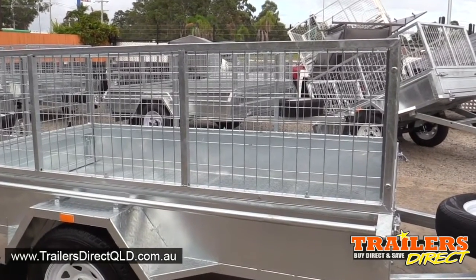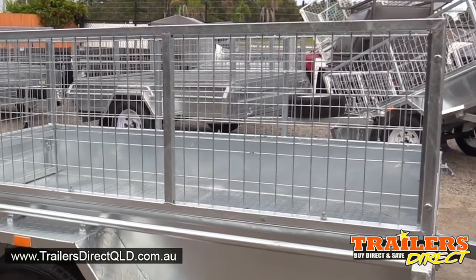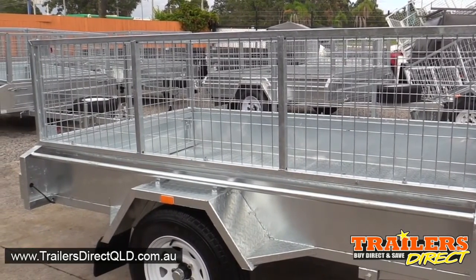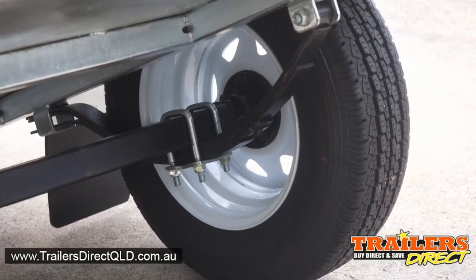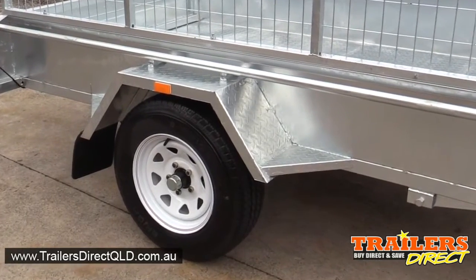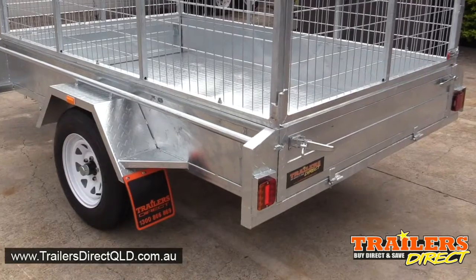It's hot dipped galvanized, comes complete with a cage. The cage is 600 millimeters high, and the sides of the trailer are 300 millimeters high. Heavy duty suspension, new tires, new rims, complete with mud flaps.